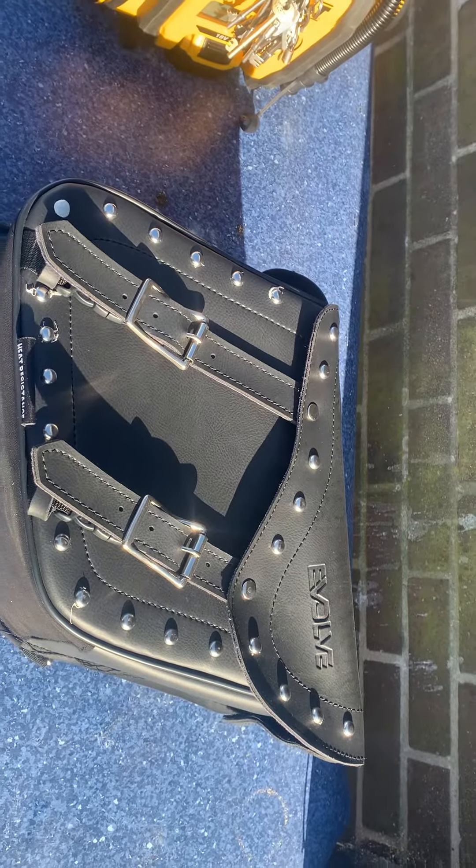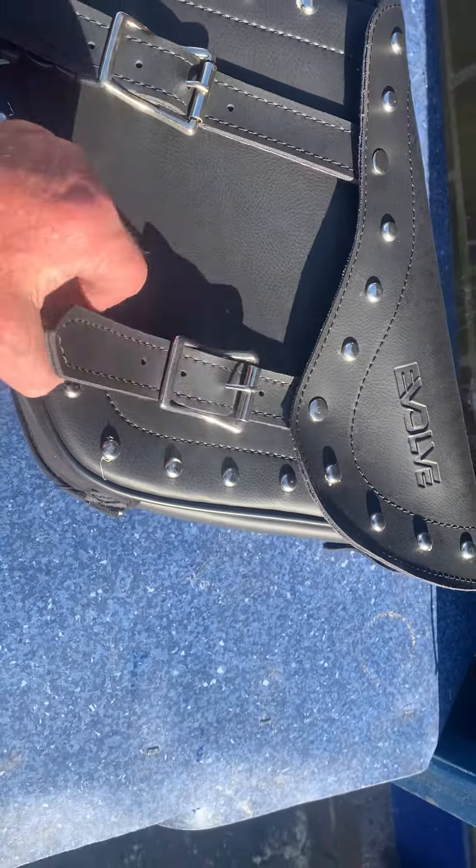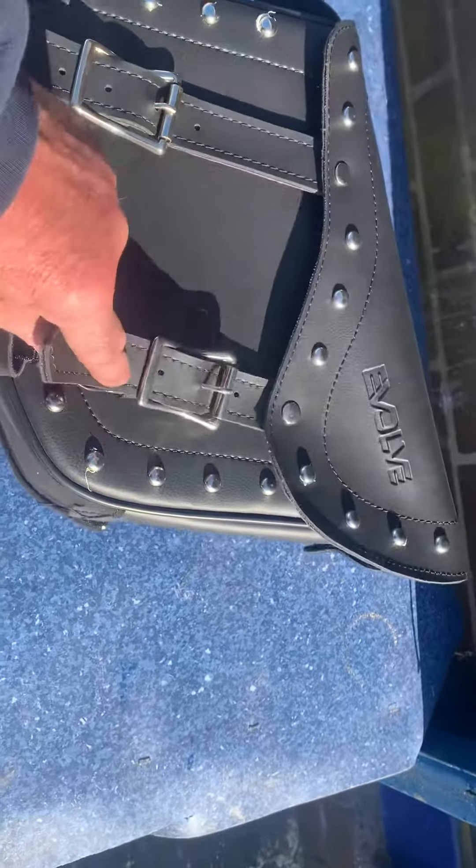That's mine from Custom Cruise — this is a beautiful set of bags here. Ideal for a Dyna, Virago, or something with smaller gaps at the back. You can see here, quick release.